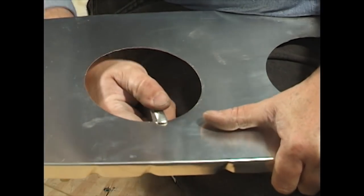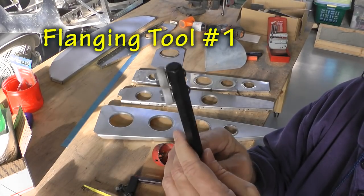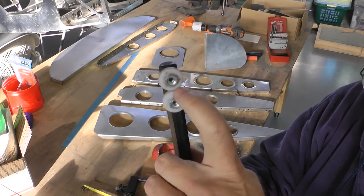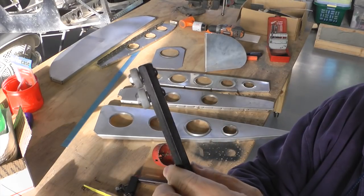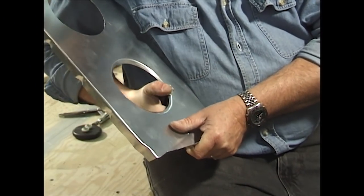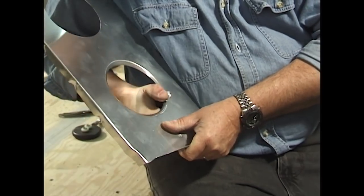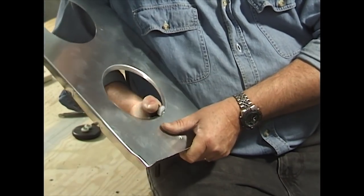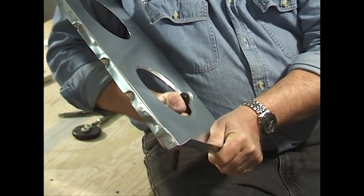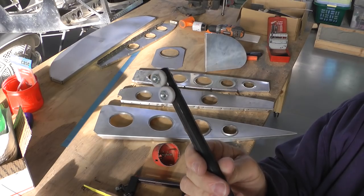We do have one step that's a little more sophisticated than that — a tool like this. Not much different from the stick with the slot, but this one has two rollers. We put the edge of the hole between the two rollers and work around the hole, giving it some torque and bending that flange up. It's a little bit quicker and makes a nicer result, though the quality and time depends on the person using it. A lot of builders do use this technique.